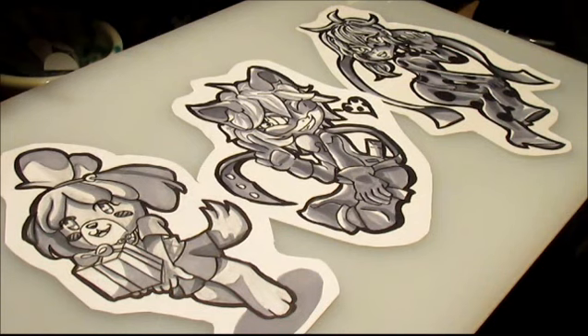We have Isabelle from Animal Crossing, and then Chat Noir and the Miraculous Ladybug on the right. If you haven't seen the other videos, we actually have a full line art of the middle drawing, which is Chat Noir. He is the sidekick and best friend to the Miraculous Ladybug over to the right. They are a wonderful pair and I absolutely love them, they're so cute.